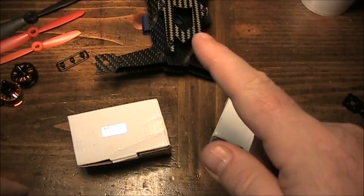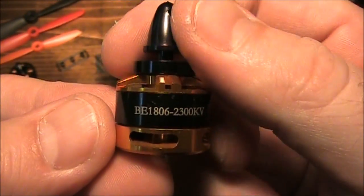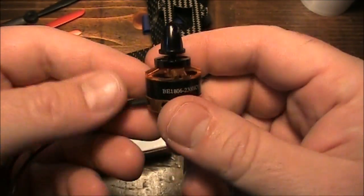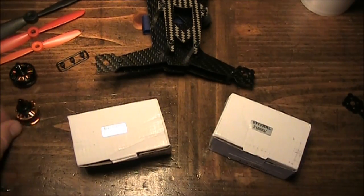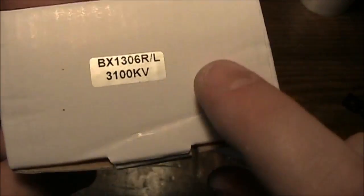The first thing you have to think about when building a 200-size quadcopter is what size motors to use. These are 1806 2300kV DYS motors — I've been really happy with them and haven't had any problems. For the Q200 though, you don't want the DYS 1806 motors just because they're a little bit heavy and a little bit big. You can use them and they will work, but the recommended size are these 1306kV motors.